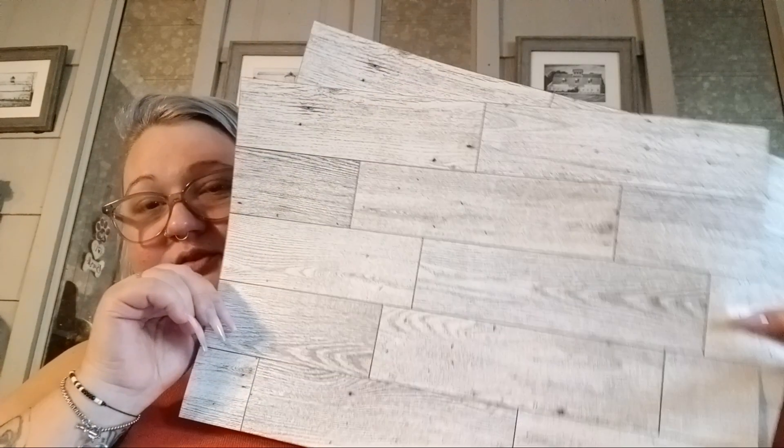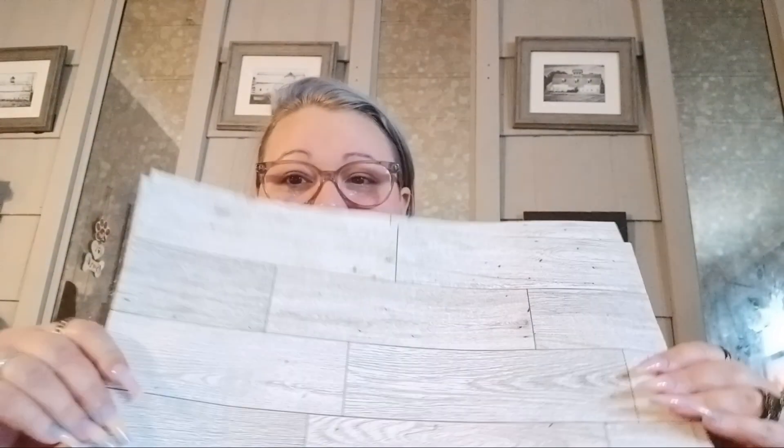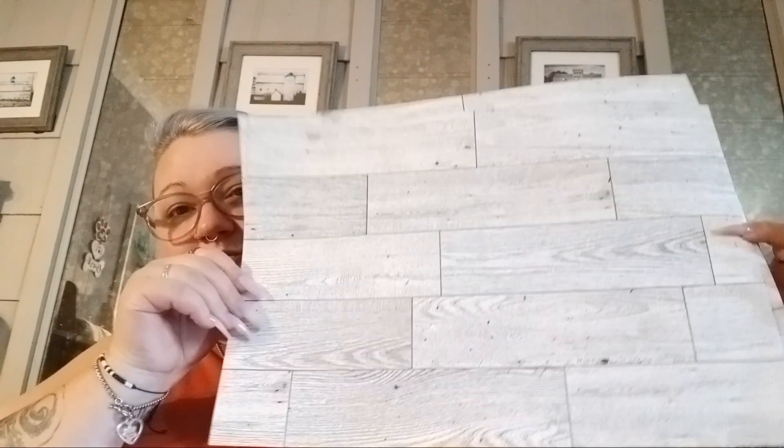So let's get into this haul. I got two more sheets — they only had two in the whole store — of my wallpaper that I'm doing in my bathroom. As soon as I get down to my bathroom... I don't know if you watched my Temu haul and saw my pig signs I'm going to hang in my bathroom. As soon as I get it finished, I'm going to give you guys a tour, but it's so not finished right now. But I took my two more because that's all they had.